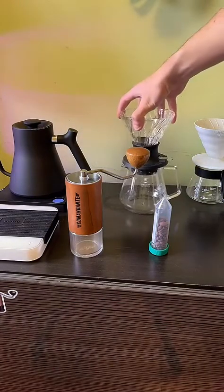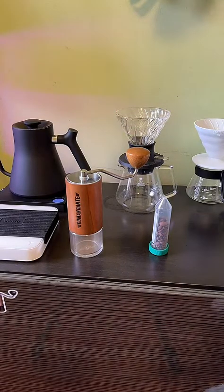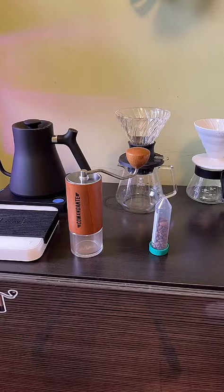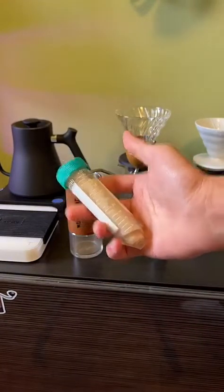We're going to be using the Hario Switch. And we're actually going to use this guy, which is the Aji filter.